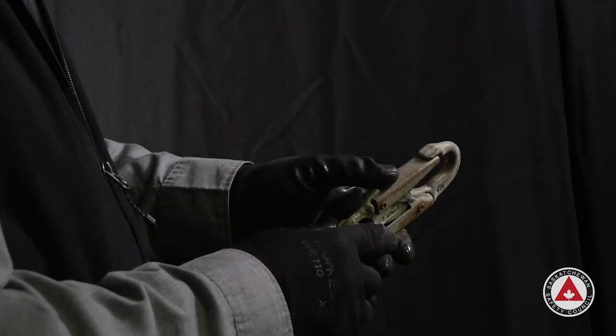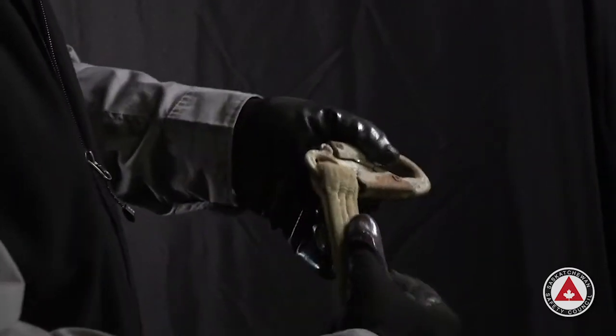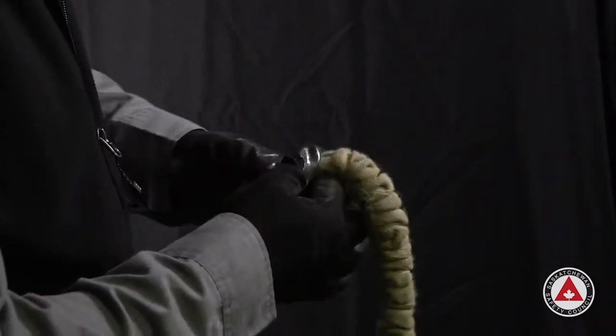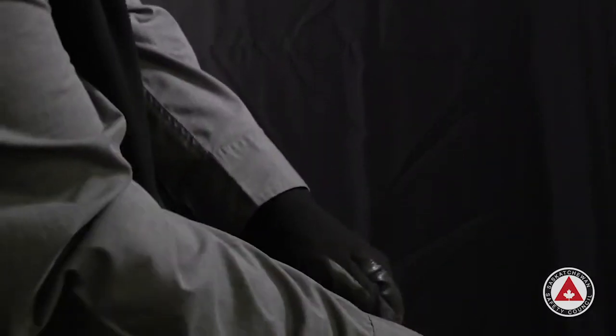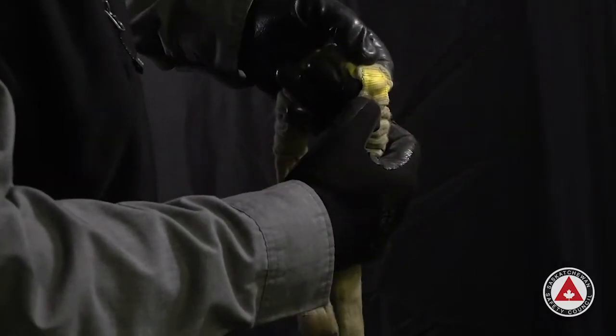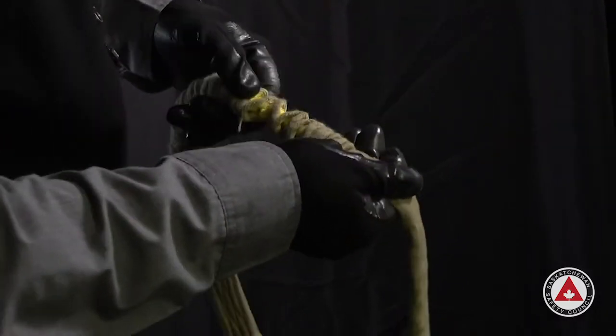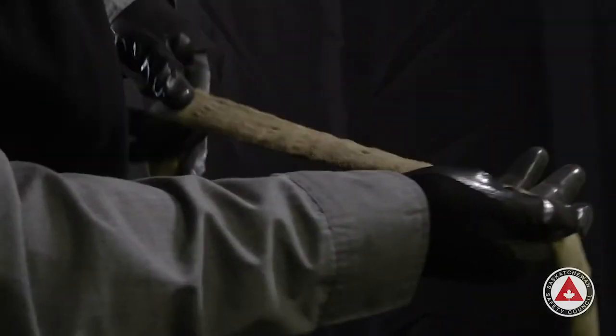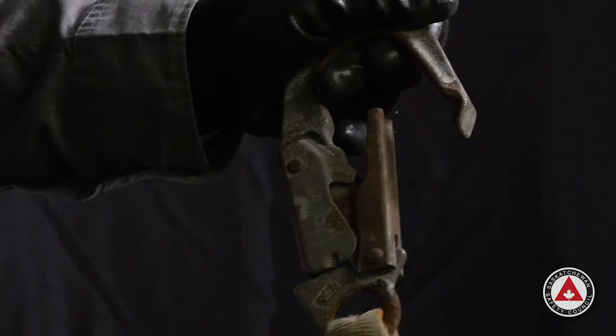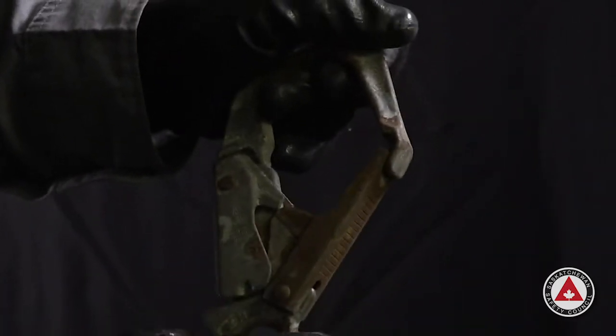This lanyard is an example of catastrophic damage. The snap hook is very rusty, so we would not use that. There's a lot of discoloration on the webbing from ultraviolet light damage or heavy sunlight exposure. As we pull it apart, you can see the color it should be — there's a lot of damage from being old and misused. The snap hook is not closing; it's sticking wide open, so that's a fail. The rust and corrosion are also a fail criteria.